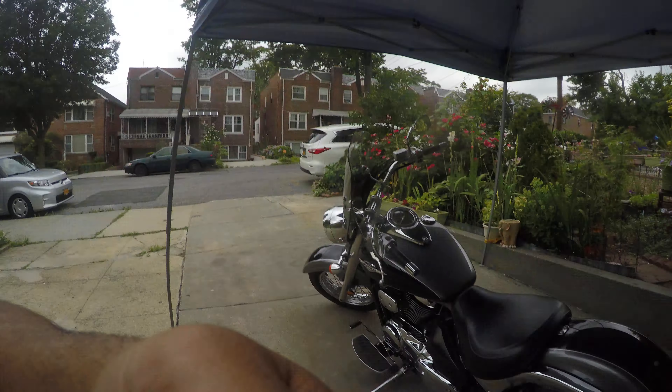What's up guys, Z32 here. Today we're gonna be working on something different — my dad's Suzuki Boulevard. We're gonna put some saddlebags on it, put the sissy bar on it, and we're gonna clean it up. Here's the bike.